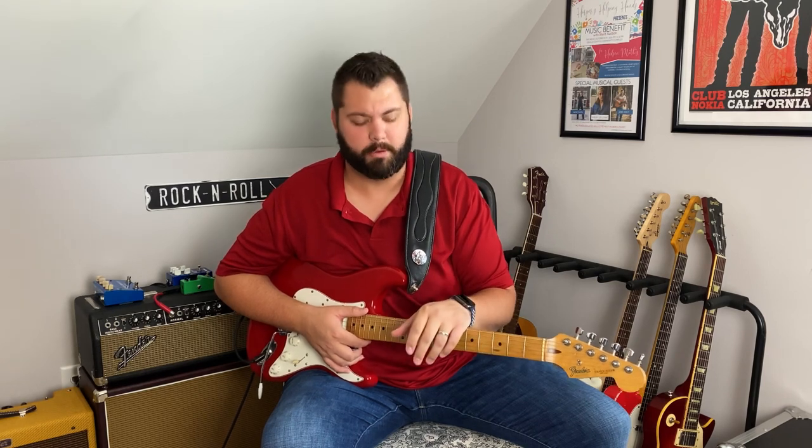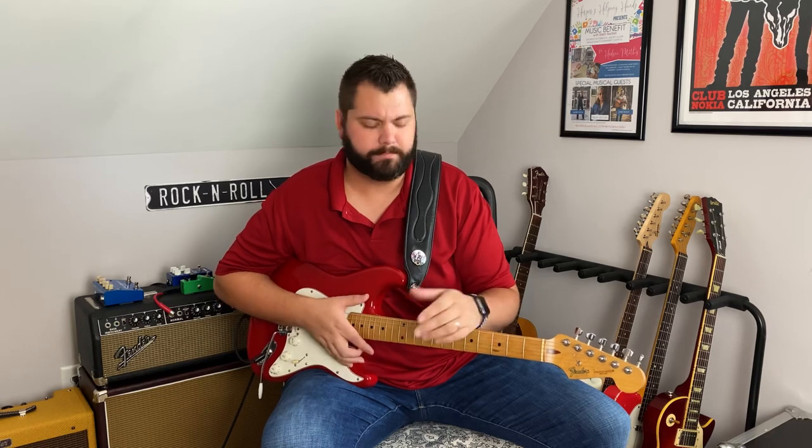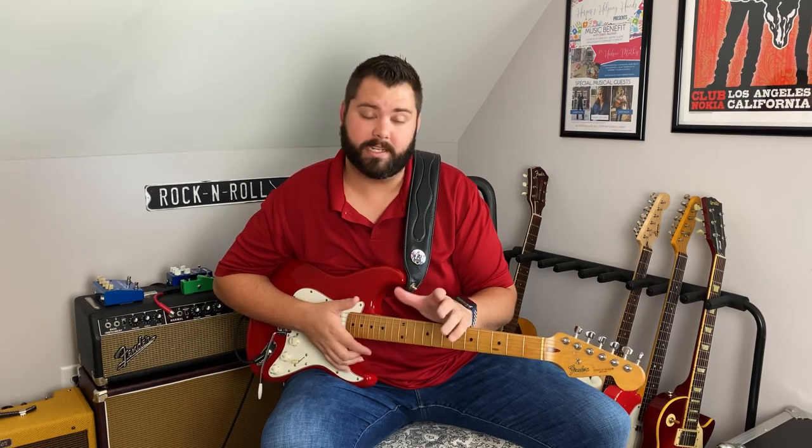Hey everybody, I'm back again today with another Quick Licks video. Today I want to focus on the playing style of Steve Gaines — this is from one of his solos on That Smell when he was playing with Skynyrd. Such a tragedy that he only got to record one album with them, but he's definitely my favorite guitar player from Skynyrd and one of my top guitar players of all time. Let's jump into this lesson and I'll break it down for you.